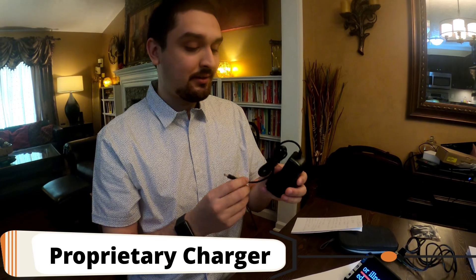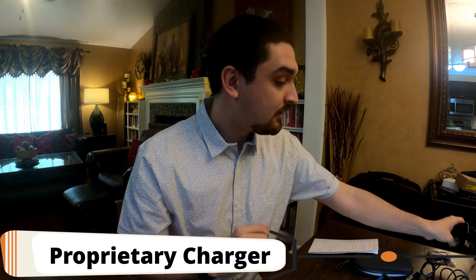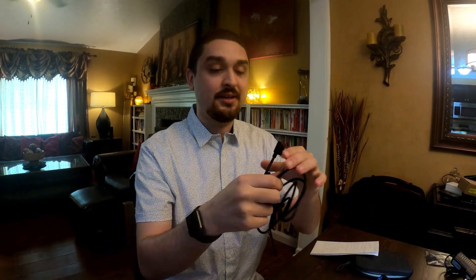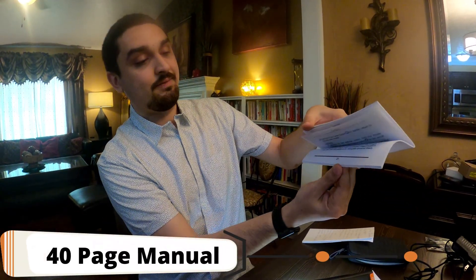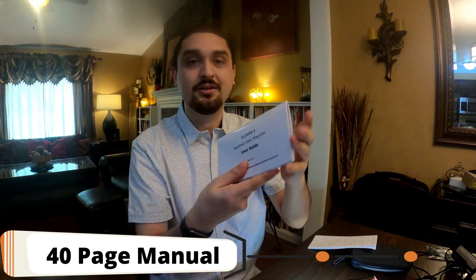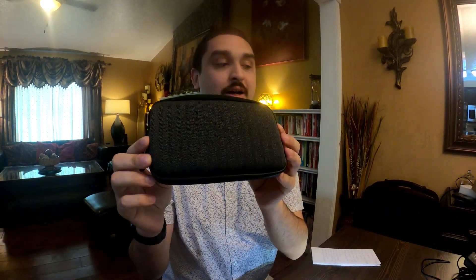A few notes: like with most video magnifiers, this charging cable is proprietary so do not lose it. This one has the option for an HDMI connector so you can connect it to a monitor or television and blow your image up a whole lot more if this screen is too small. It has a very detailed 45-page manual in large print, and it comes with a cleaning cloth, a lanyard, and a cloth carrying case.